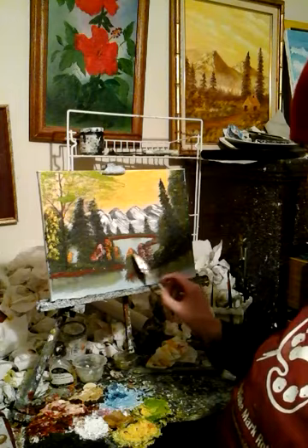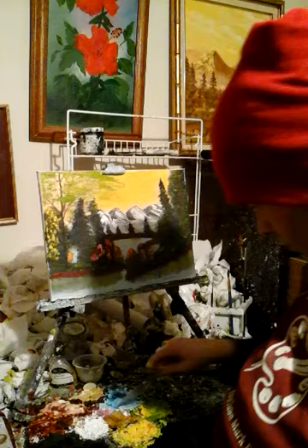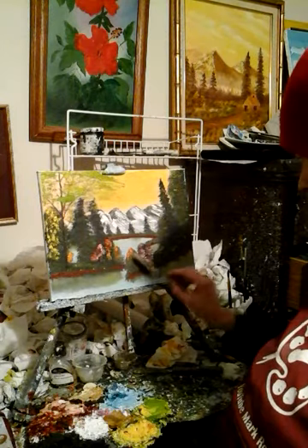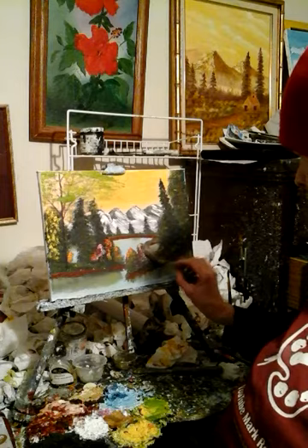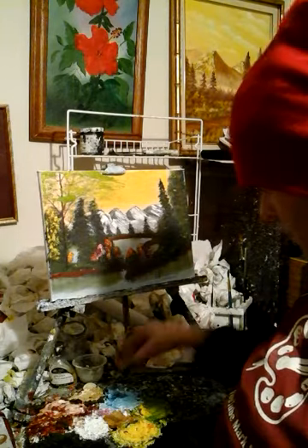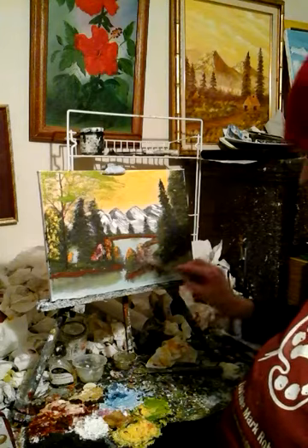Okay, let's see, we're going to do this. We'll use some — well, that's like an antique gold. I know you guys like my painting videos.